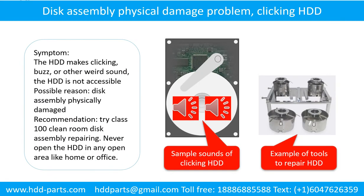Disk assembly physical damage problem. Symptoms: the hard drive makes clicking, buzz, or other weird sounds and the hard drive is not accessible by any computer. Possible reason: disk assembly physically damaged. Recommendation: try class 100 cleanroom disk assembly repairing. Do not open the hard drive in any open area like home or office. The following is the sound from one of the hard drives which experienced disk assembly physical damage.